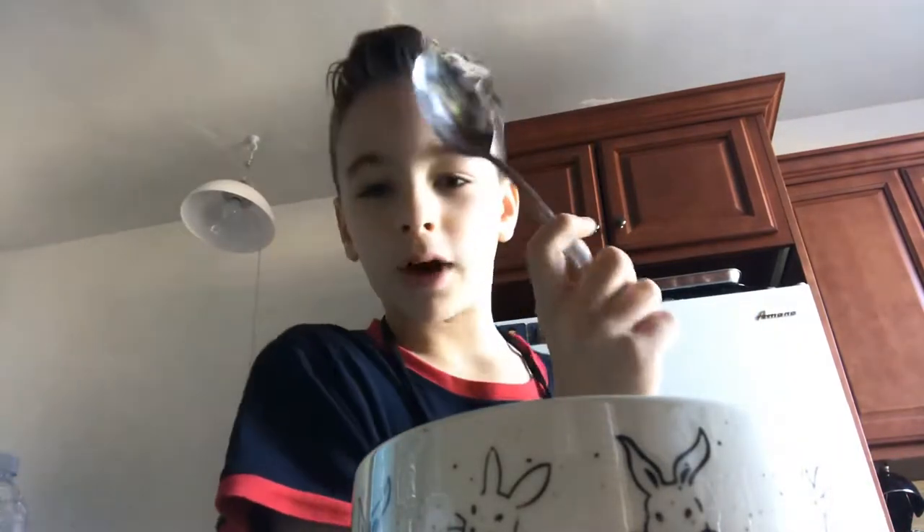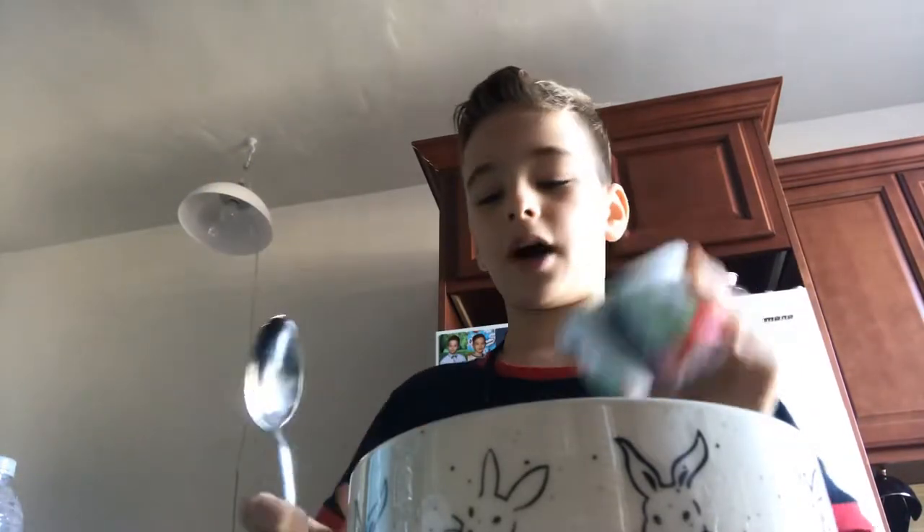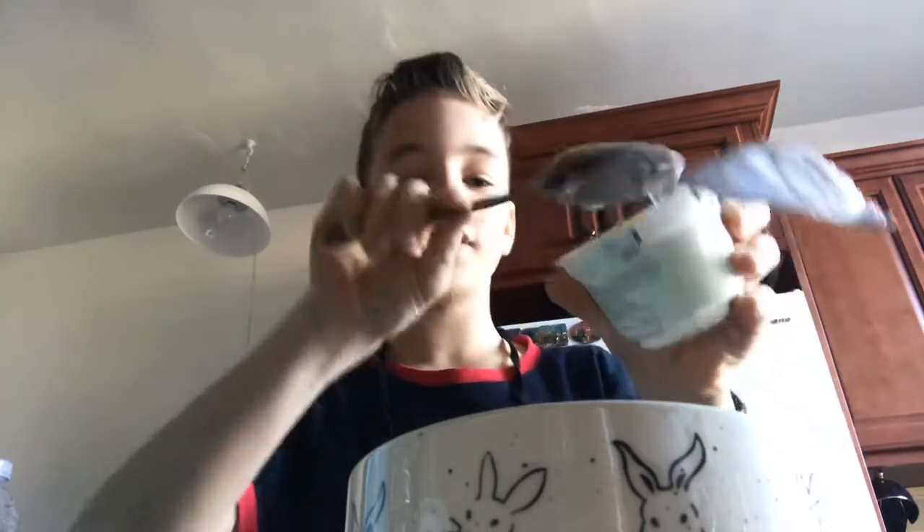This is our mixing bowl. And by the way, I did something like this with Unknown Channel yesterday — he came over to my house and we made it. Okay, so these are the two yogurts. I'm going to use all of this but maybe not all of this because that might be too much.